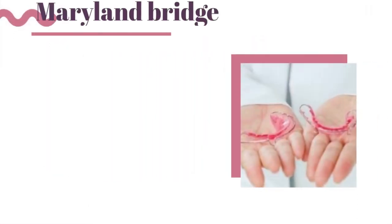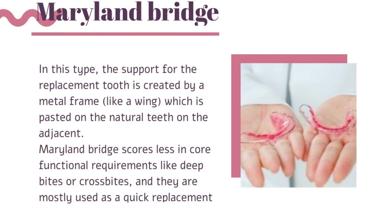A Maryland bridge creates support for the replacement tooth using a metal frame which is pasted onto the natural teeth on the adjacent sides.